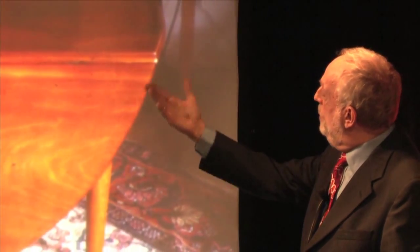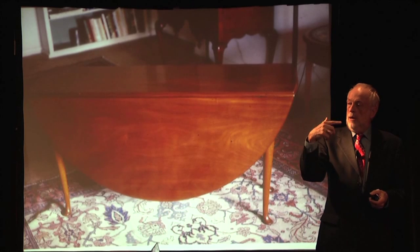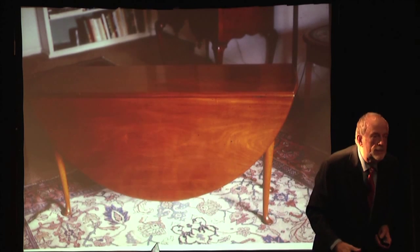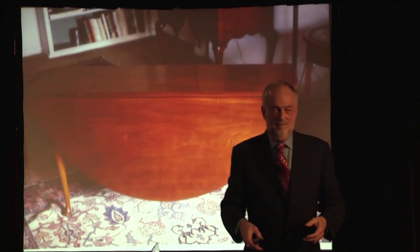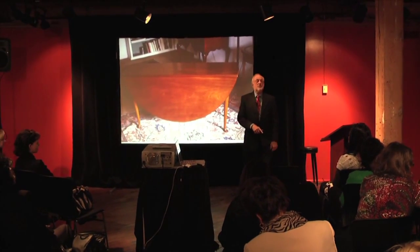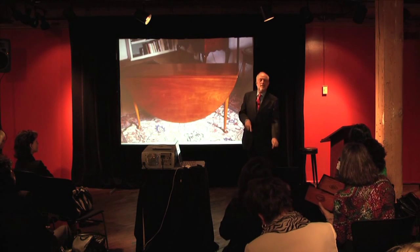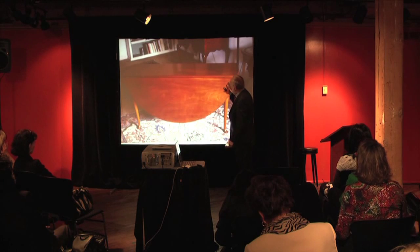Here we have a beautiful oval drop-leaf table, American, about 1750 to 1780, in the Queen Anne taste. The first thing you know as you study drop-leaf tables is that oval ones are more valuable, rarer, and less common than rectangular ones. What does that tell you about the larcenous heart? Oval tables are more valuable than rectangular tables — so what do you do to rectangular tables? You make them oval. So anytime you see an oval table, you want to look at it very carefully.